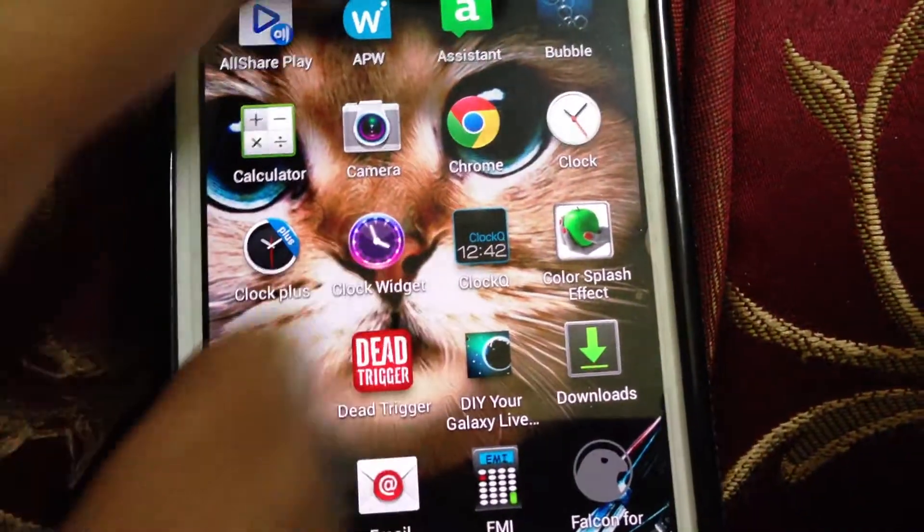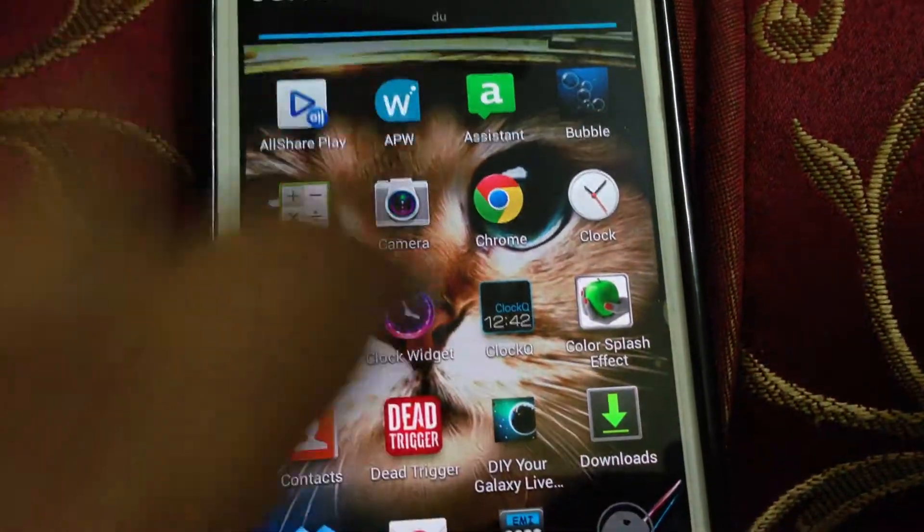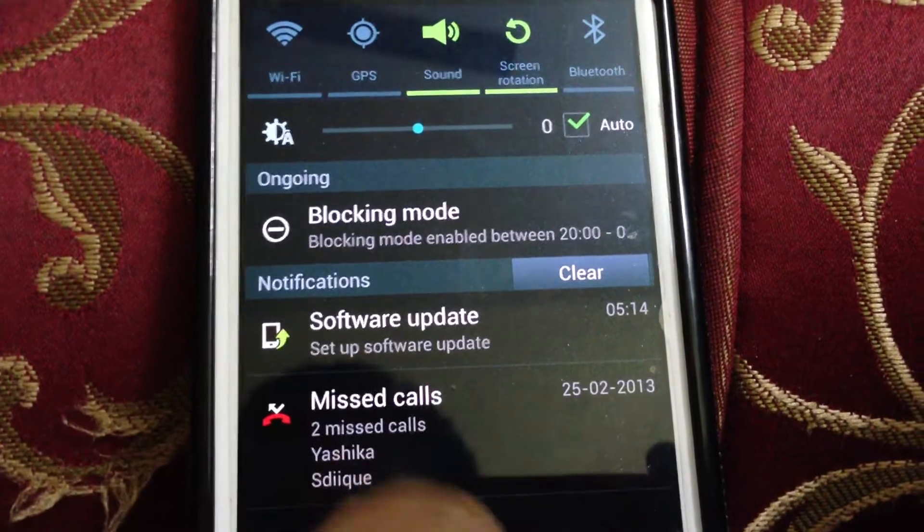Two-finger swipe works, as does one-finger swipe. To expand notifications, you can do it with the two-finger swipe.